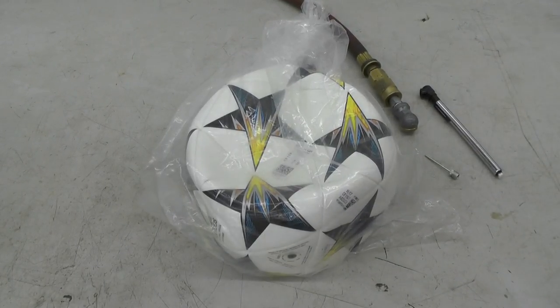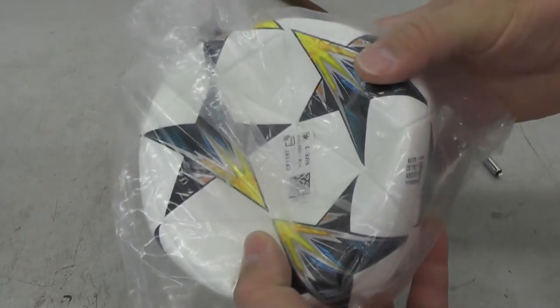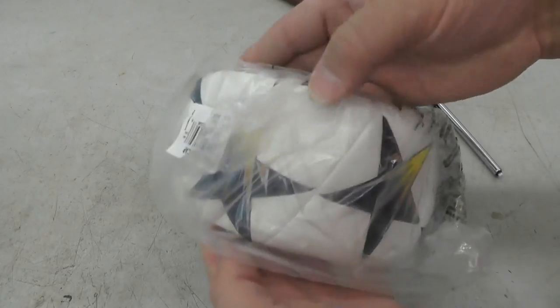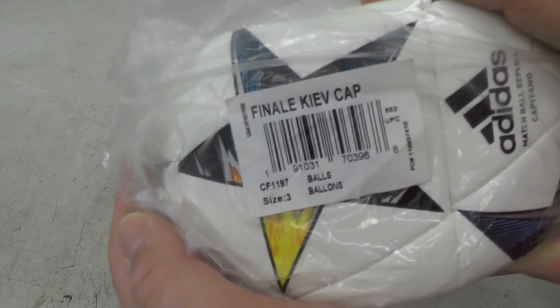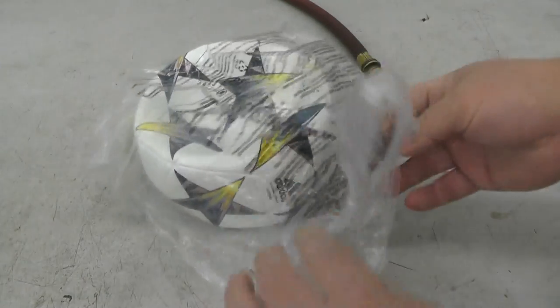Hi everybody. I got a soccer ball here that I picked up on Amazon. When they ship it to you, it comes flat, deflated, and smushed in a little plastic bag, so that they can fit more in a box when they ship them — most likely from China.